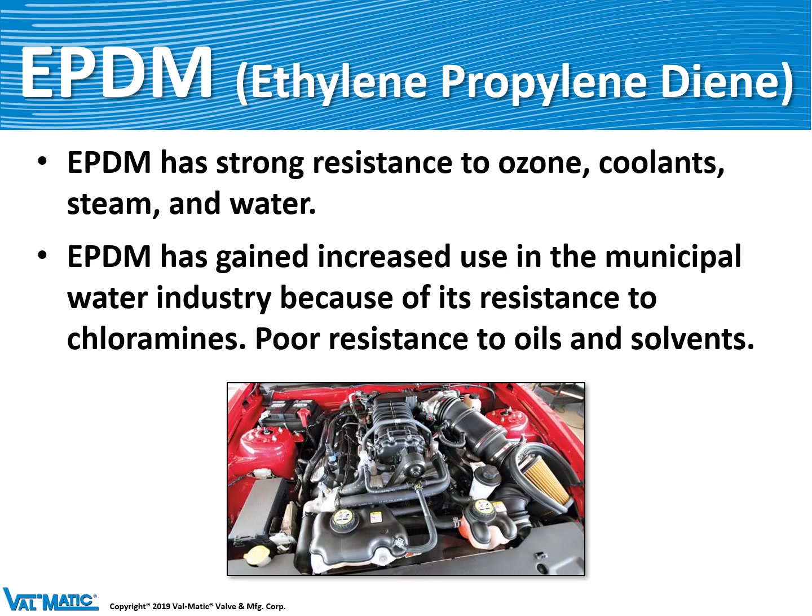EPDM is a more expensive material with great resistance to steam, chemicals, and higher temperatures. It's commonly used because of its resistance to chloramines, which is a disinfectant for drinking water. It's also used in the hoses for your car because of its resistance to hot water and steam.